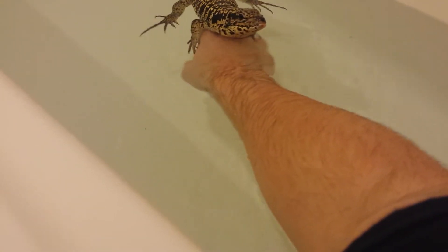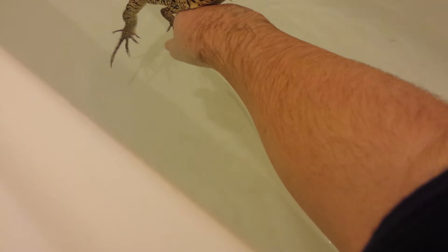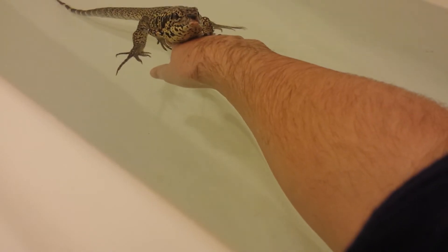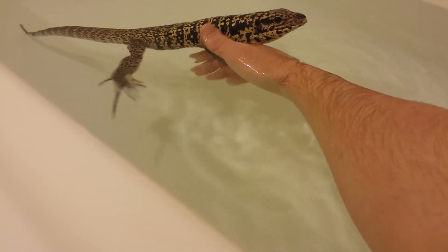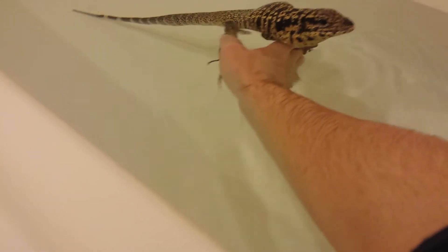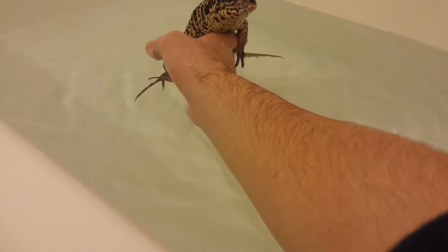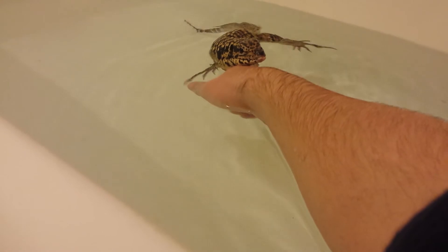So guys, it's pretty much water taming. I'm gonna do this for probably a couple weeks, every day, maybe for half an hour. I've been doing this for about 15-20 minutes now. I'm just huffing him a little bit because I'm petting him. Hopefully I can have him as tame as an Argentine — that would be awesome. It's gonna take some work, it's not gonna be easy, but I'm willing to put in the work and the time and effort.